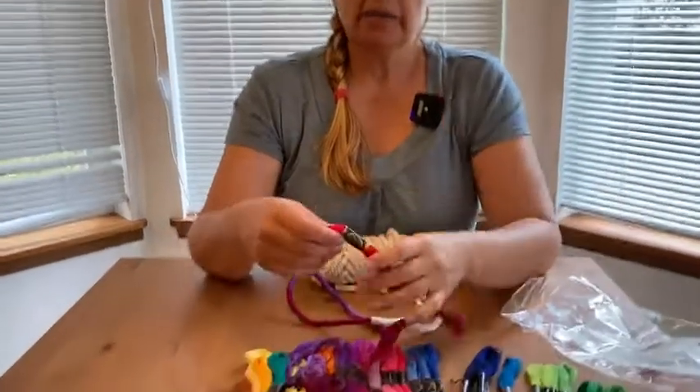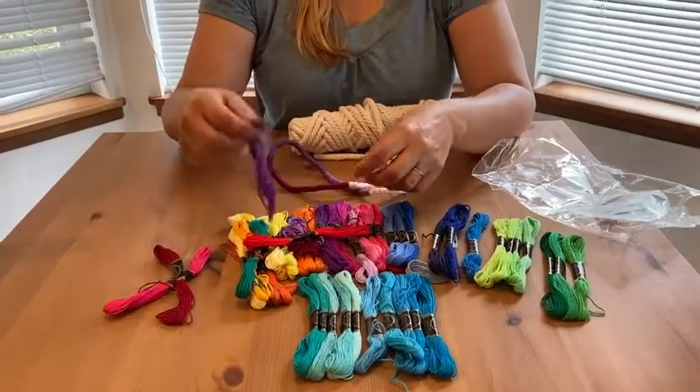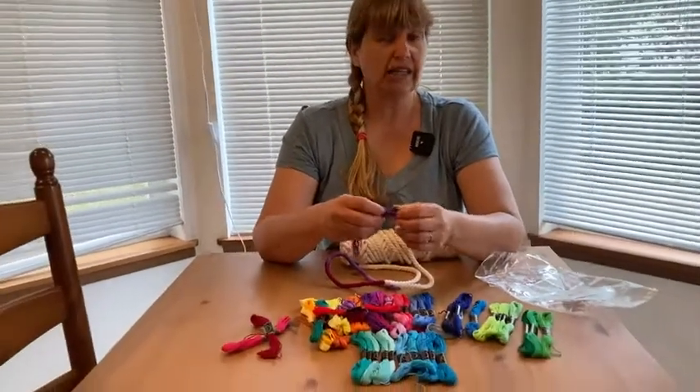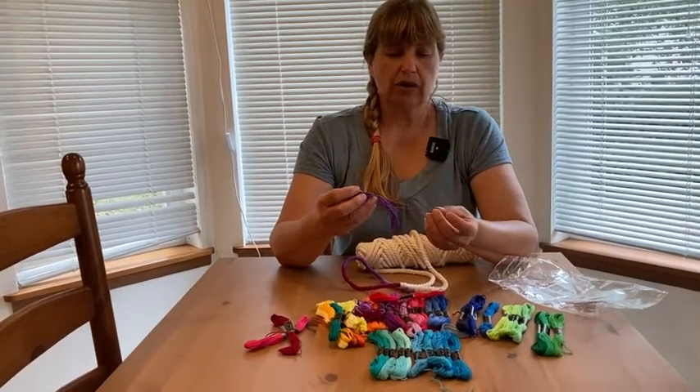I'm sure if you're looking at this you have your ideas for what you want to do with it. But it is nice, vibrantly colored. It doesn't fade — I've used some of it and put it in water to see if it's going to fade if it washes. No, it looks really good afterwards. It's all cotton and it feels really nice.